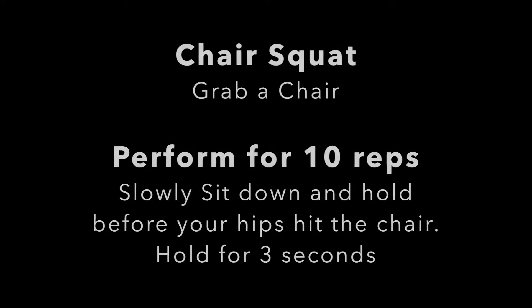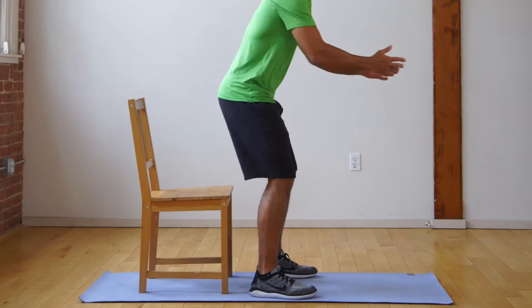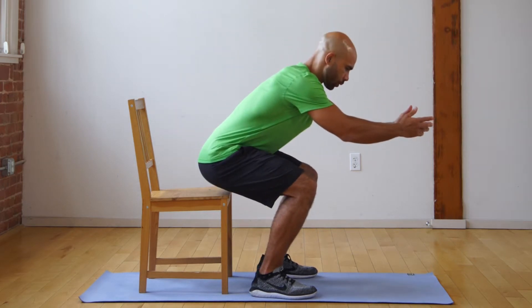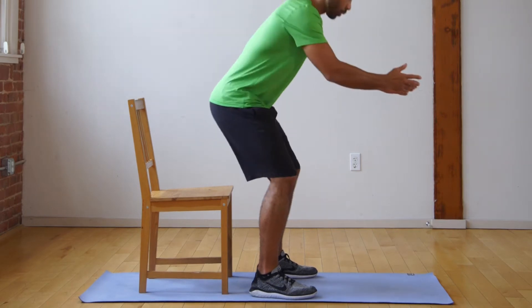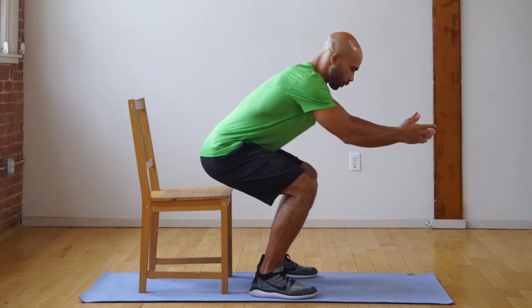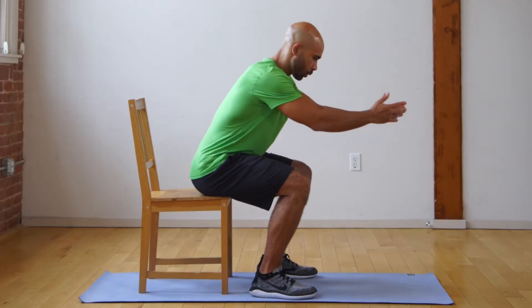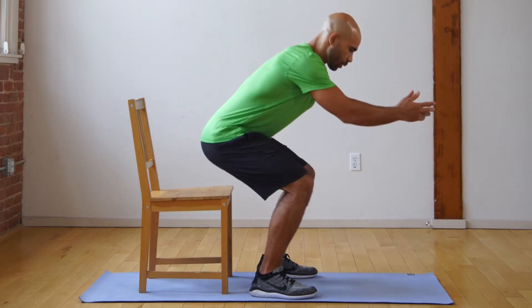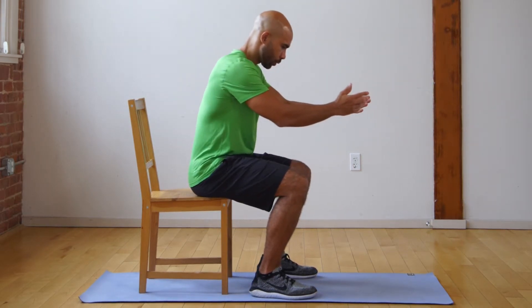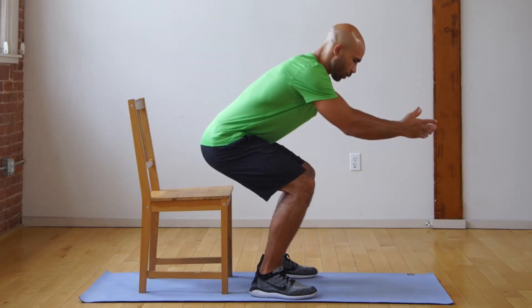Here we go. The chair sit is pretty self-explanatory — all you do is squat down and try to sit on the chair. The trick, and a way to make it a little more challenging, is to try and pause right before you sit. In that pause position, you're going to get those quads to turn on in your lower body to really build some strength. Try to practice pausing right before you sit down and you'll build a lot more strength and have a lot more control.